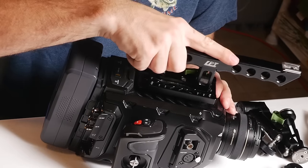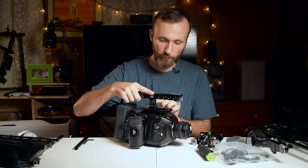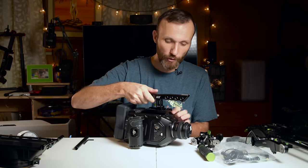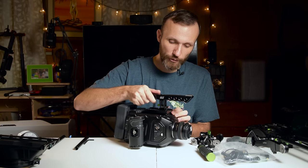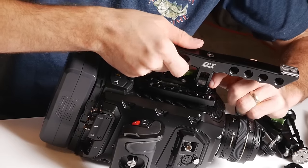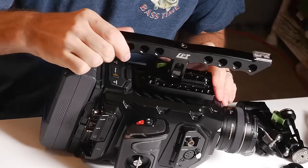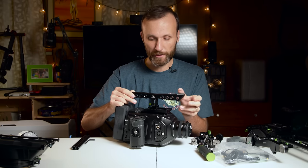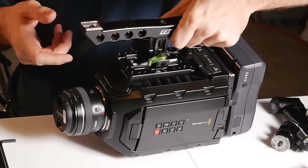To attach it, you just slide it like this — it will clip in place. It has a brake on one side so it won't go past there, and once you put it in, there's a little safety notch so it won't come off on the other side either. The only way to take it off is to press down, and then the handle can come out. As you can see, you can adjust the position — you can go basically back and forward — and once you find the position you like, you just turn this little knob, tighten it, and that's it.